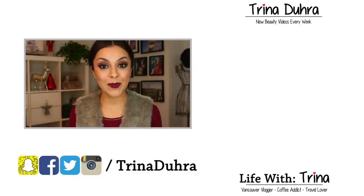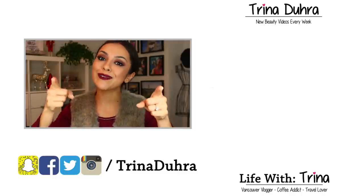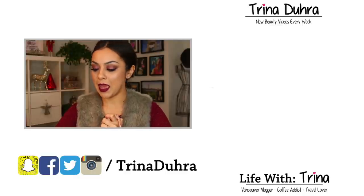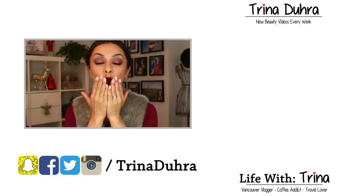And that's it! I hope you guys liked how the makeup turned out. Be sure to give the video a thumbs up if you like the makeup, and subscribe to my channel if you're new. You guys can also check out my vlog channel — it's called Lifeatrina. Welcome to December and I will see you in the next video. Bye!